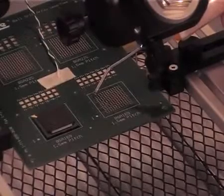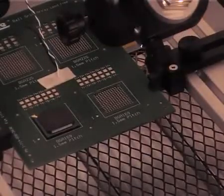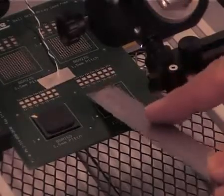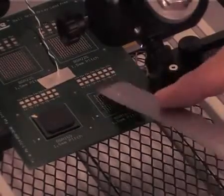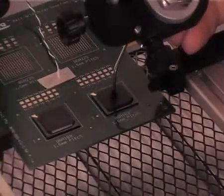Remove the old solder, apply a bead of gel flux and spread evenly across the pads. Place the component and position.